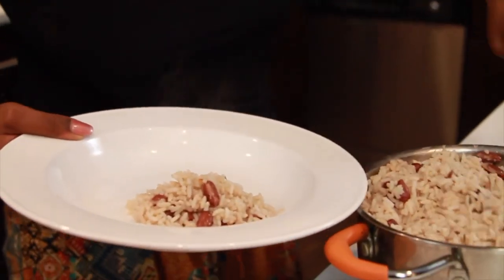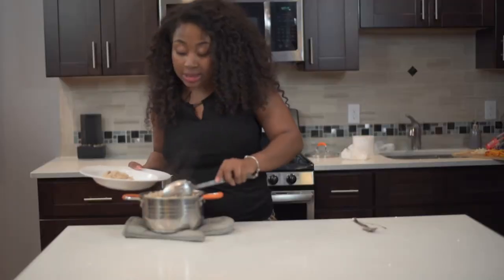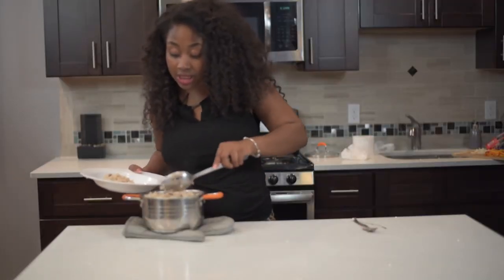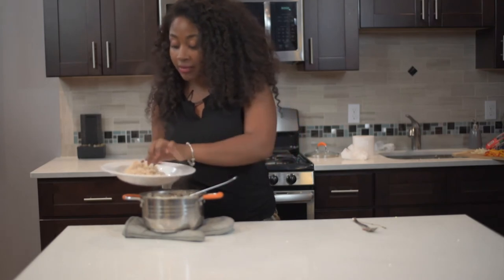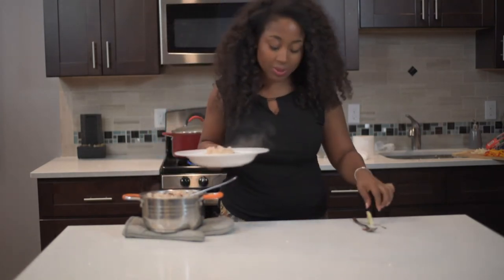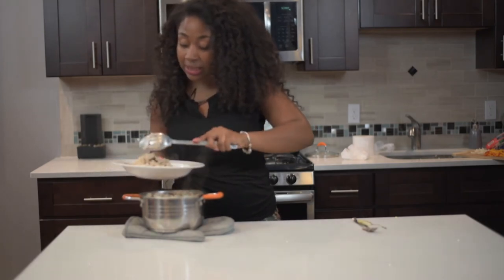Traditionally this is something we eat with all the works — oxtail, jerk chicken, curry chicken, everything. Anything like scallions or scotch bonnet that you find in there, just pick them out and put them to the side, especially your scotch bonnet.